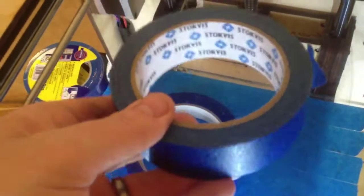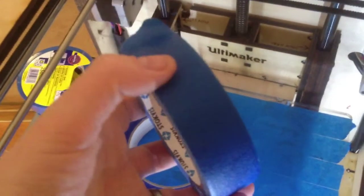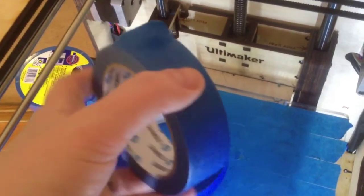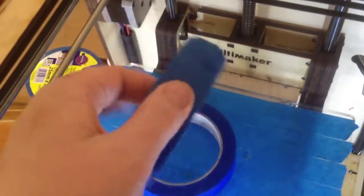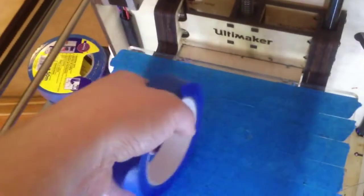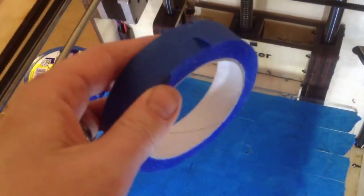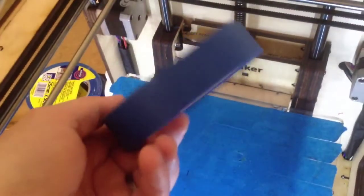Here are other tapes I tried. This tape — the plastic sticks very well but doesn't come off the tape at all, and it doesn't stick well to the bed either, so that doesn't work. And this tape sticks very well to the build platform but the plastic doesn't stick to it at all. It's a no-name brand I bought in that store.